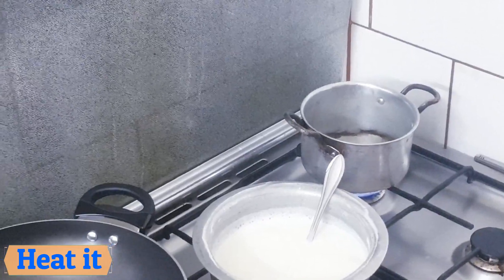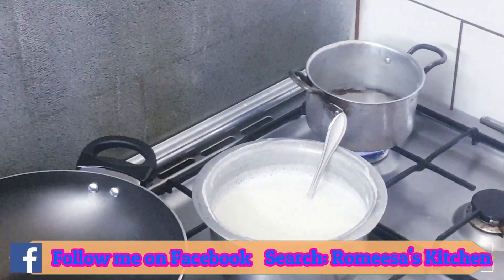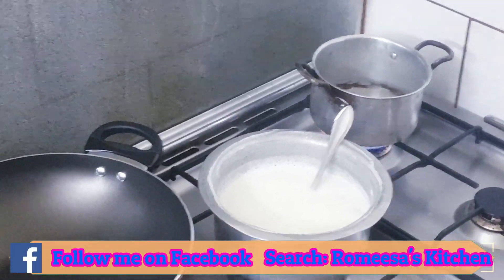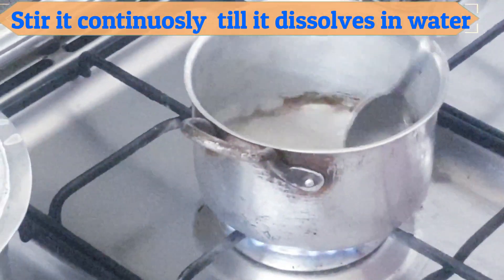Heat it. When it boils, add sugar. Stir it continuously till it dissolves in water.